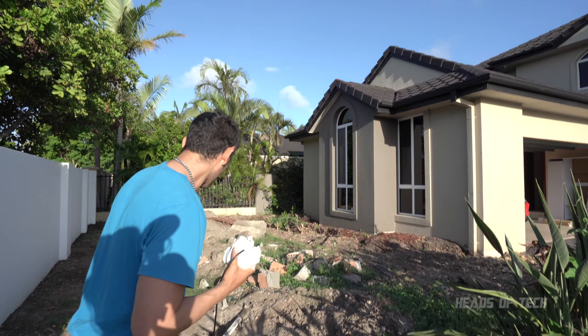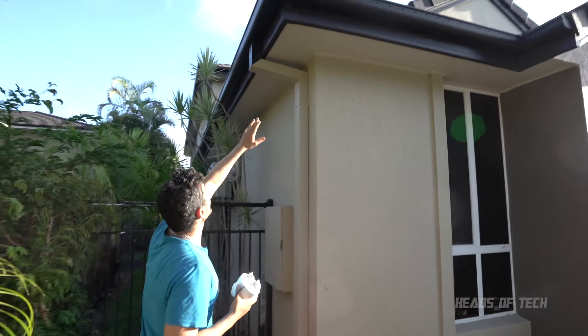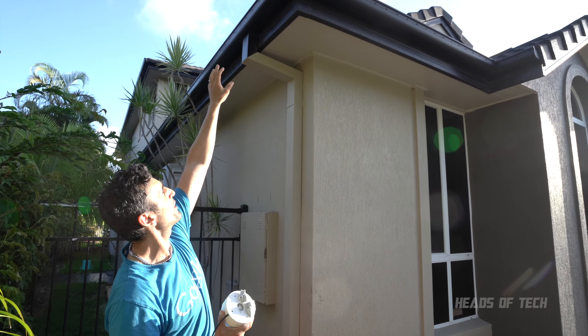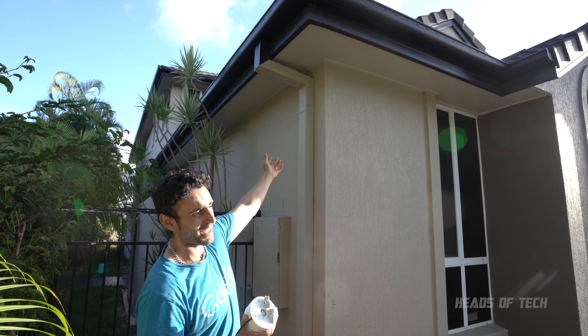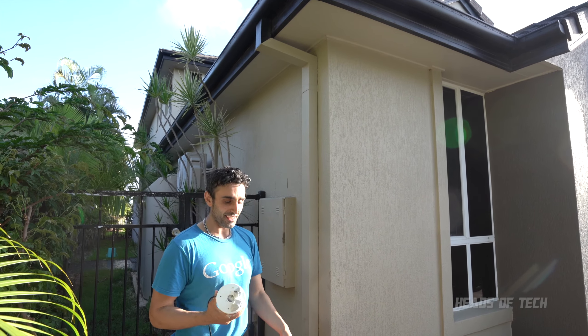I think that is the place I'm going to start with. Over here we've got a nice gutter we can affix the camera to, and we'll drill a hole through to get access to the attic. Hopefully we'll be able to run the cables through that way — that's the idea, that's the theory. Next we need to test it out.